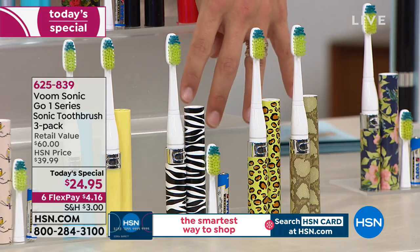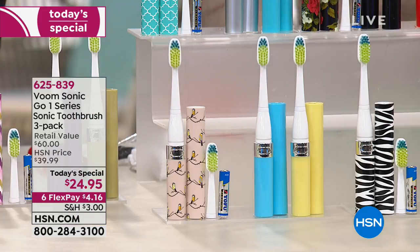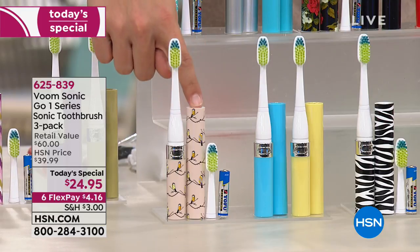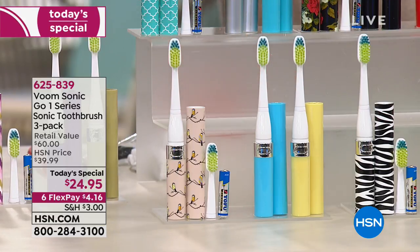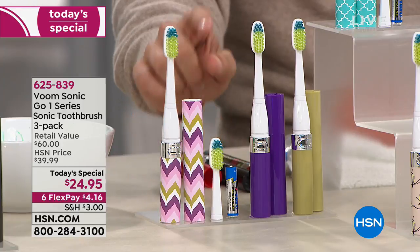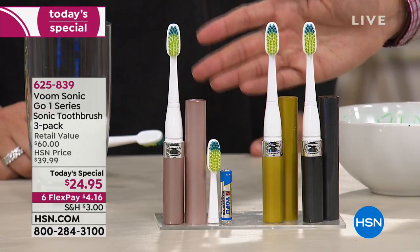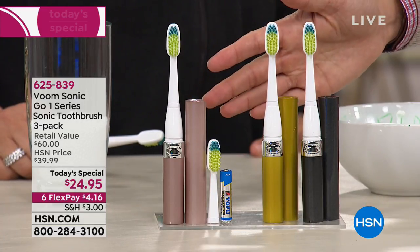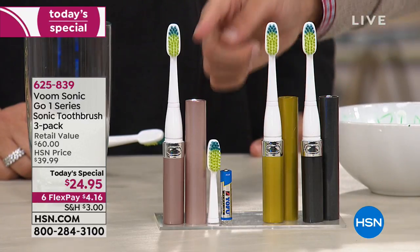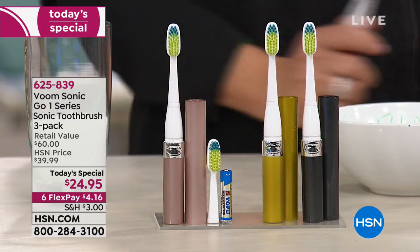Animal Prints — zebra, cheetah, and snake. Bird Design — a beautiful artistic bird pattern, light blue, and yellow. Eye Cat — the traditional eye cat pattern, purple, and mustard yellow. Metallics — the only all-solids option: hematite, gold tone, and rose tone. At the end of the day, each toothbrush and its technology is worth a twenty-dollar bill — you're getting sixty dollars' worth of real sonic vibration.